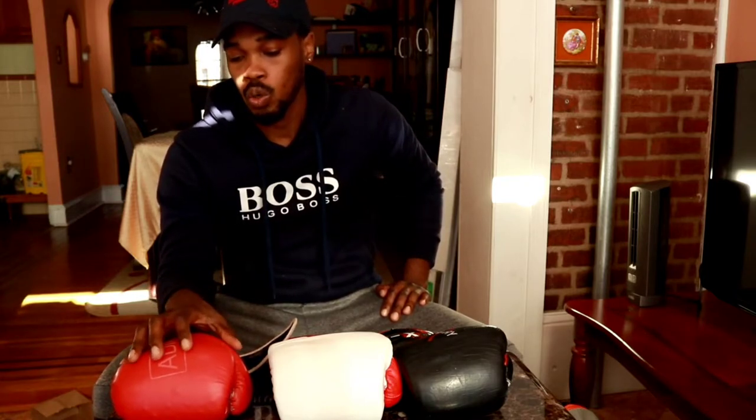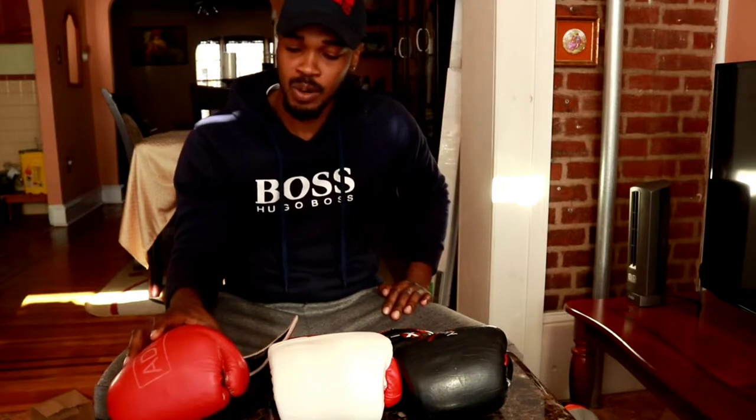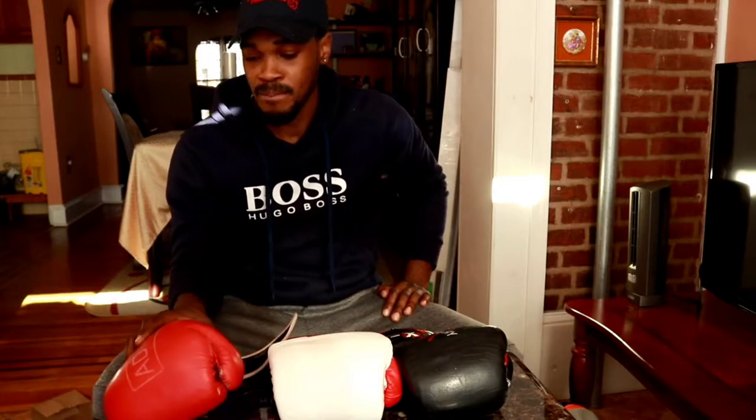I forgot to stitch the glove up when there was a hole in it, so I waited until the stitching fell out and then tried to revive the glove, but it didn't work. However, I kept these gloves because these are true bag gloves, and that's one of the reasons I kept them so long — to remind people of the difference between bag gloves when I'm training somebody.